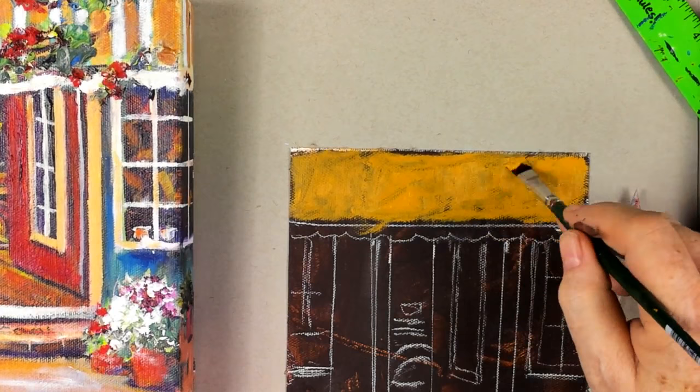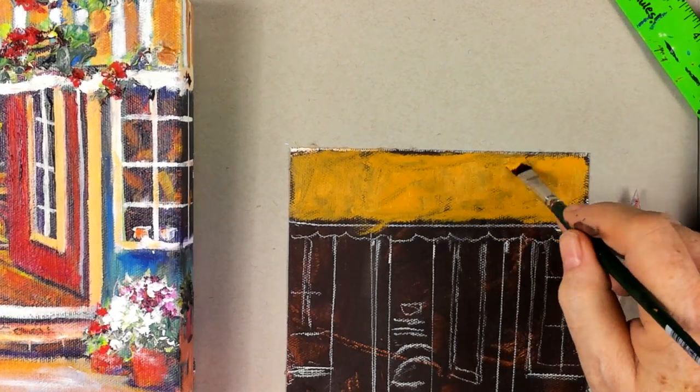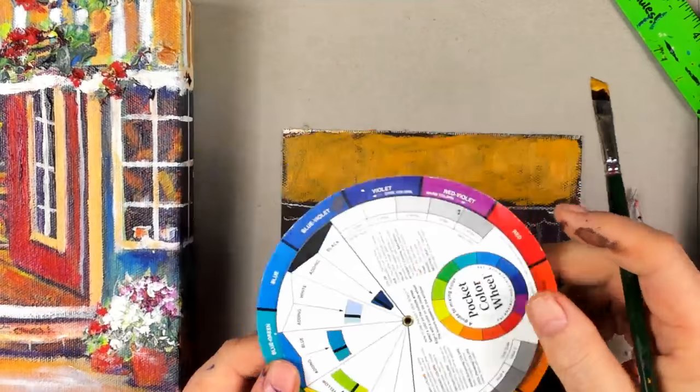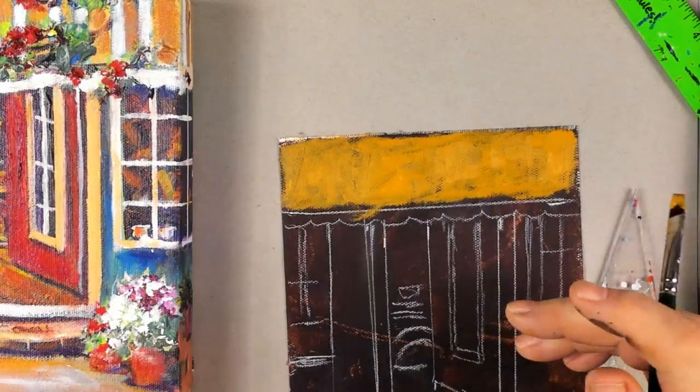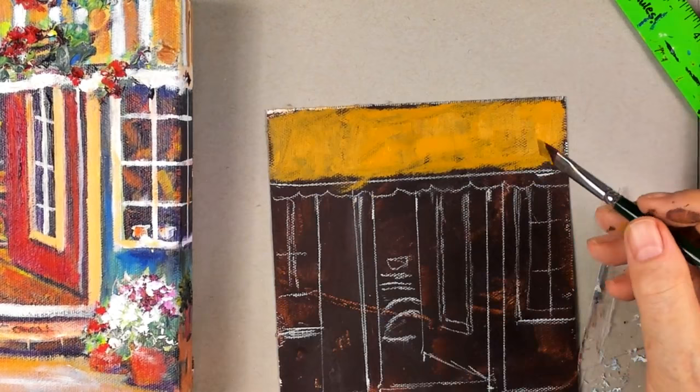Someone new to our site wants to know what constitutes a complementary color. All you need is a color wheel — any color that is opposite itself on the color wheel is considered a complement. Orange is a complement of turquoise, red and green, and so forth. The color wheel tells you exactly what it is.